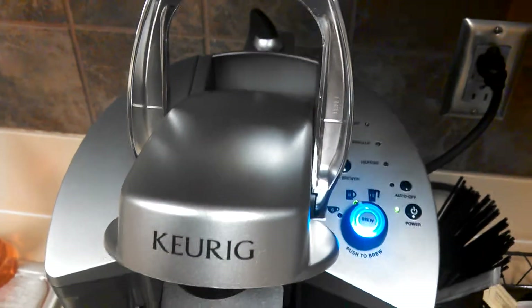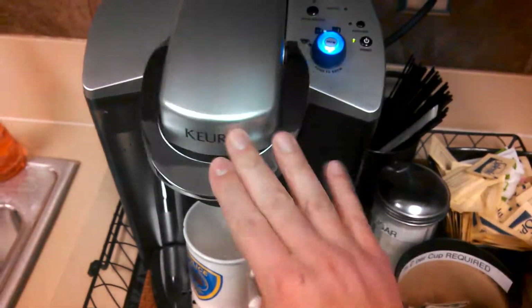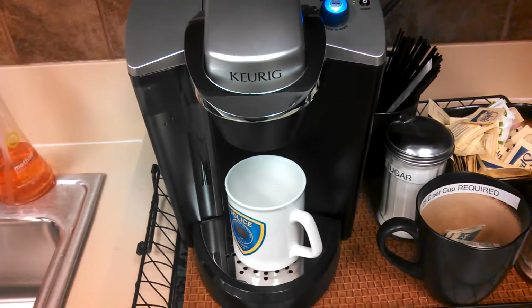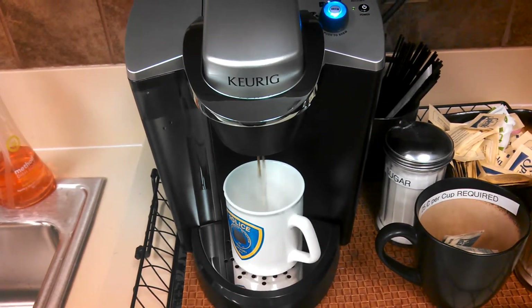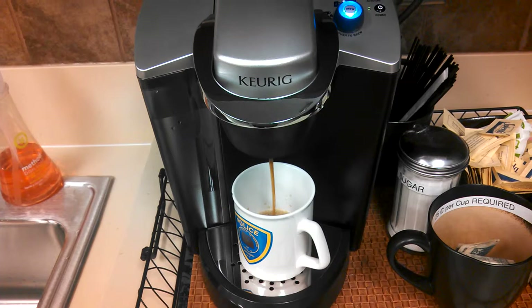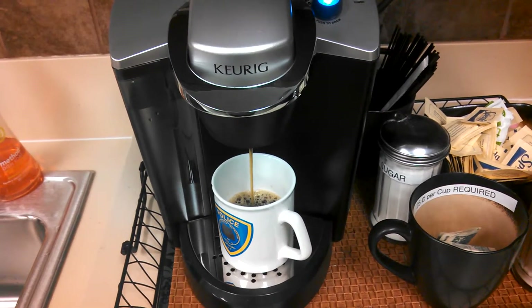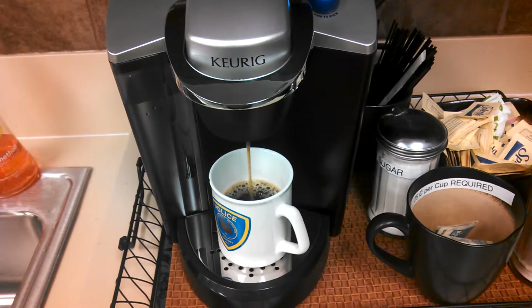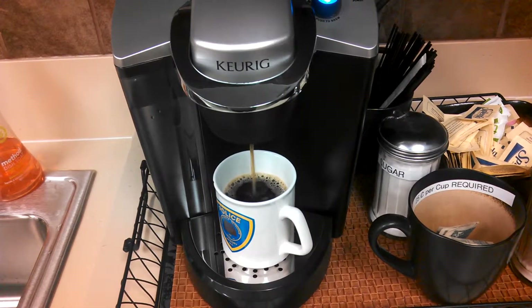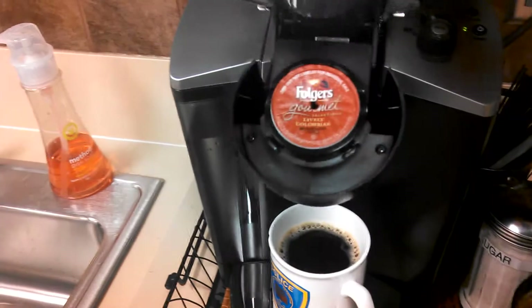Lift this handle up if it's not already up, put the pod in, pull it down until it pops, then hit the button. You'll hear a little noise. And voilà — there's your coffee. Lift it back up.